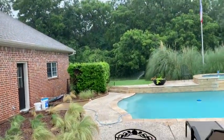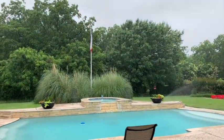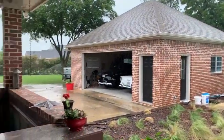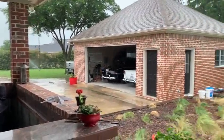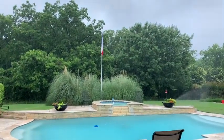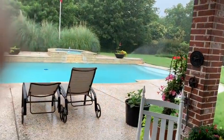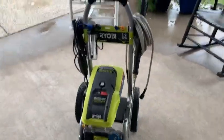Hey guys and gals, happy Memorial Day! As you can see here in North Texas it is a rainy Memorial Day, but hopefully this is going to clear out by two or three in the afternoon and we'll have a chance to get out and do some grilling. Got some steaks marinating. Thought I'd take this time to give you a review.